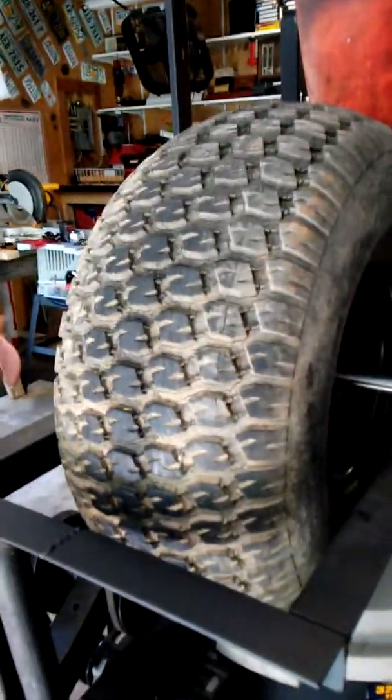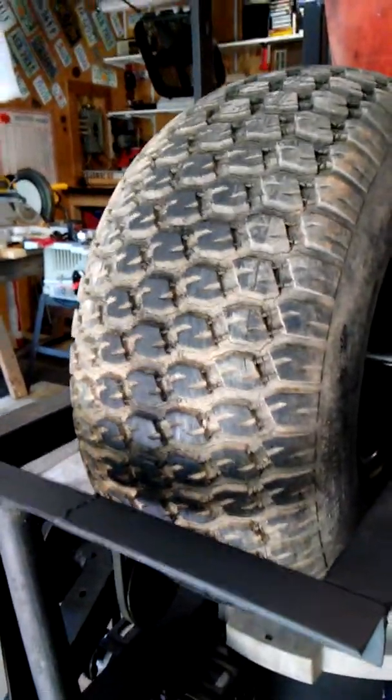I spent a little money on this one. The other one didn't cost me a dime to make — just basically my time. But this one, I bought some pillow blocks and I bought some shafts.